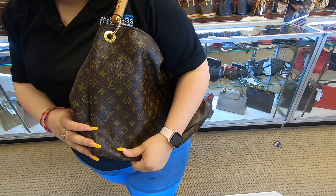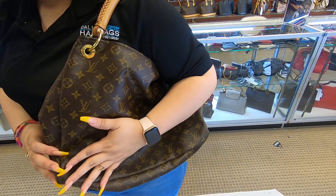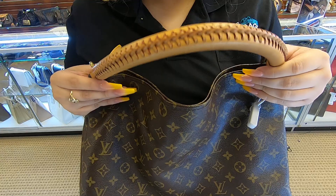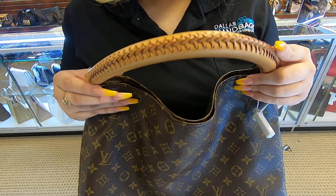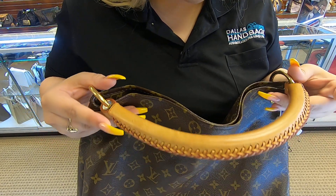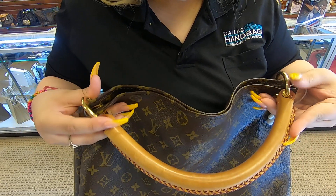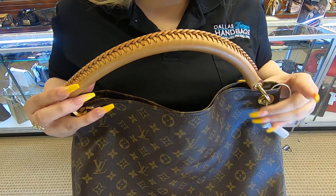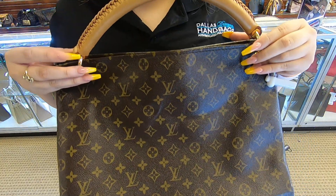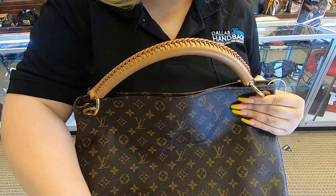It just depends on how stuffed you have it, but it does sit well on your body. The hardware is scratched; the handle has a couple of watermarks and the patina is a bit scratched as well. The rings are still gold but they have scratches. That's it for today's video, thanks for watching.